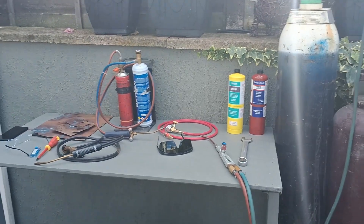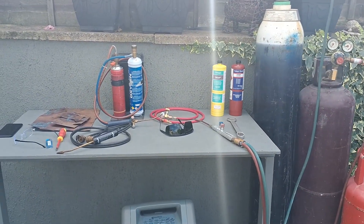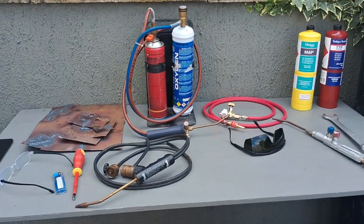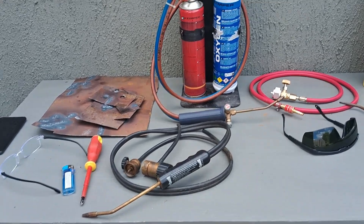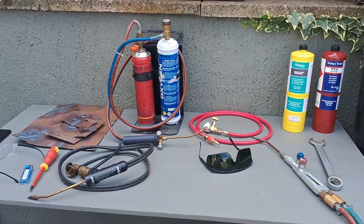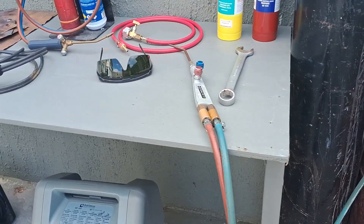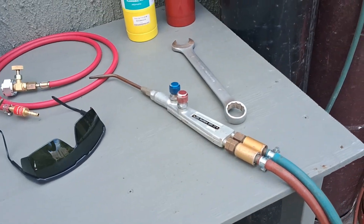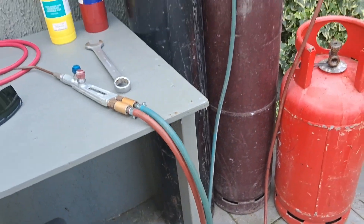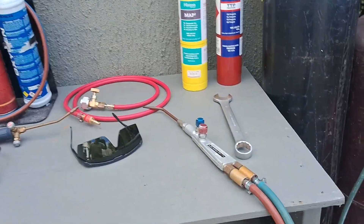I've been looking at using different gases including map gas, propane, mixtures of propane and butane, and some of these mini kits — there's a Benzomatic, a Weldover 555, and a couple of others I've got in the shed. I do like to use where possible your original full-size equipment, like this Sapphire welding torch from British Oxygen, with your standard pipes. If you can use those with a different gas or a different system, I think that's even better.